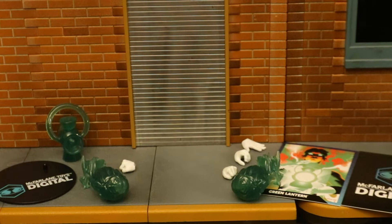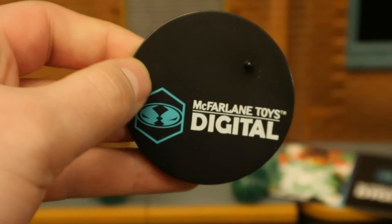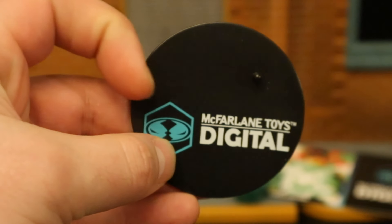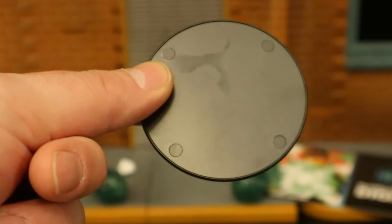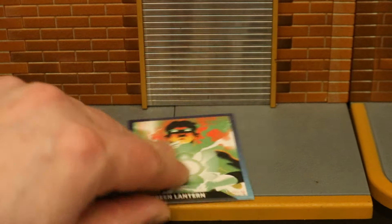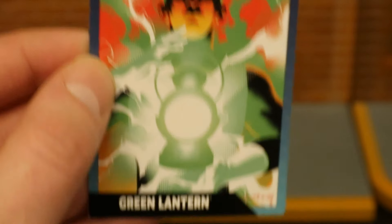Now checking out the accessories, starting with the boring stuff — here's his display stand. It's a typical McFarlane stand except this one says McFarlane Toys Digital, sort of advertising for their digital figures. Honestly, I think I would prefer a blank stand. Very small, very basic.